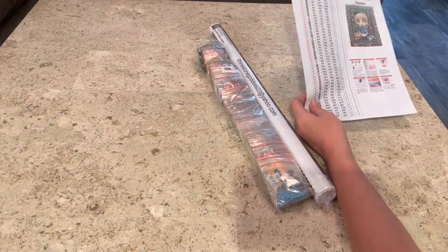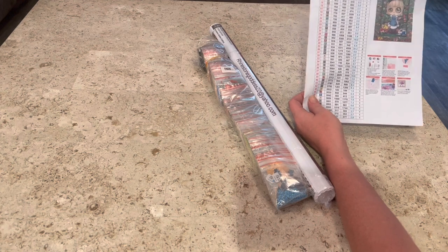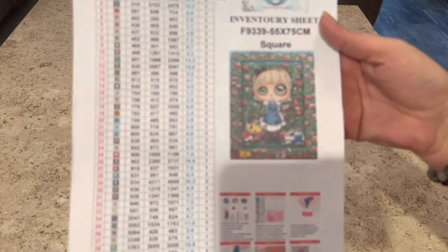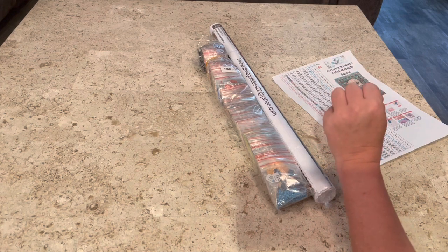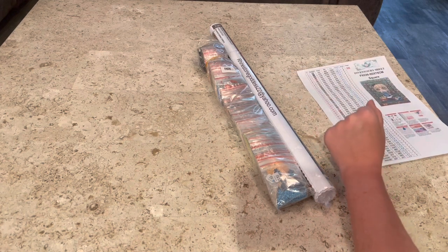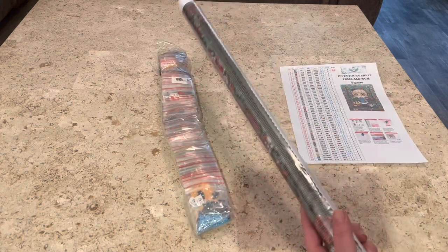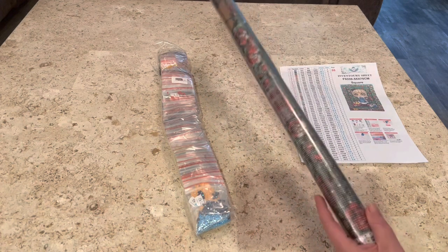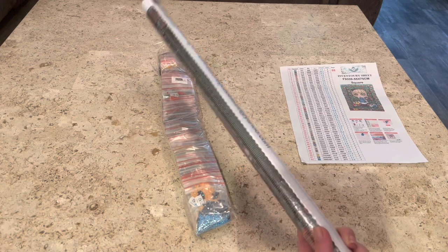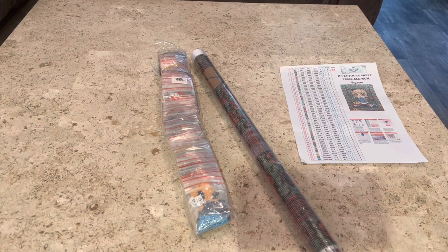So the letter of today is M. This is a 55 by 75 centimeter — it's a square. It has 52 colors and three 80s — can you believe that? I did also want to say quickly that if you see this image and you like this image, you can get it in both round or square. So don't feel that just because I'm showing this in a square that if you don't like doing squares you can't do it — you can order it in a round. She's got various different sizes.